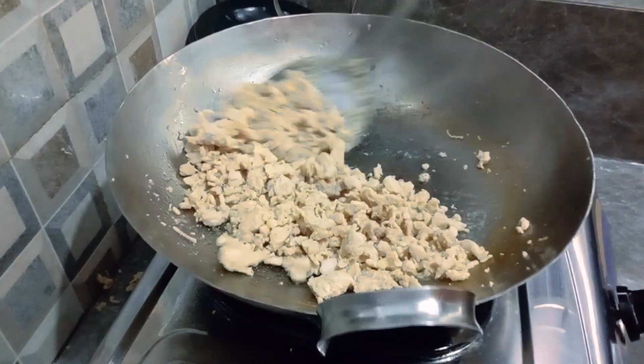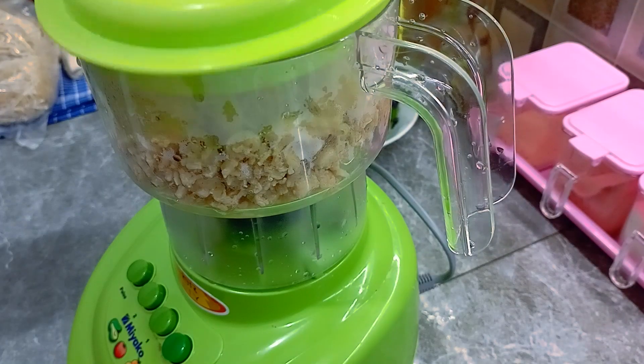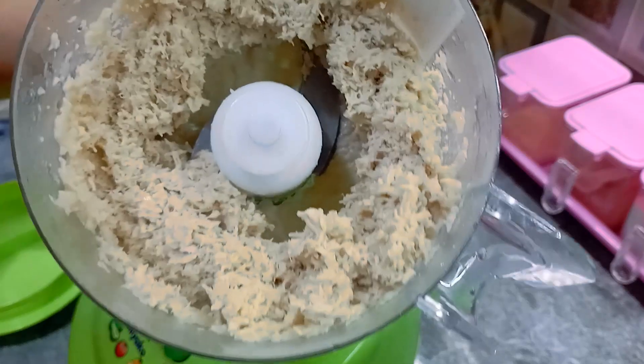Kita masak hingga airnya mengering. Sudah mengering seperti ini, kita bisa matikan api lalu kita blender atau kita chopper hingga halus. Hasilnya seperti ini.